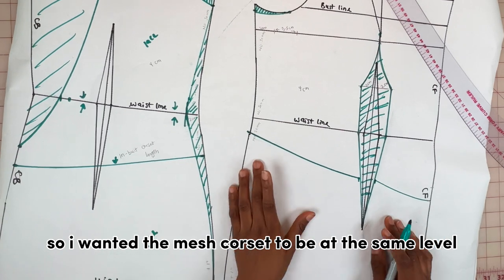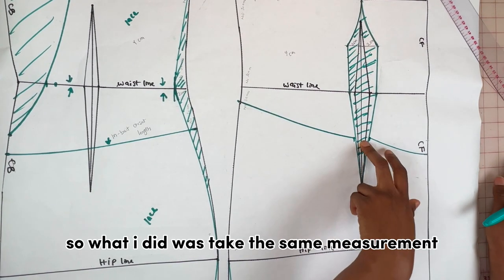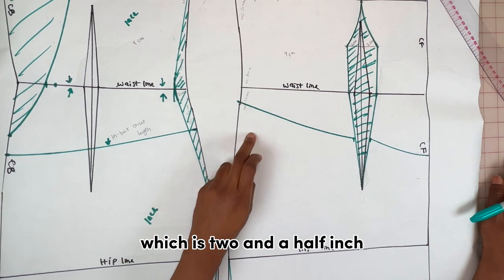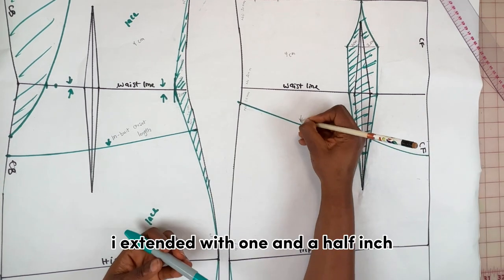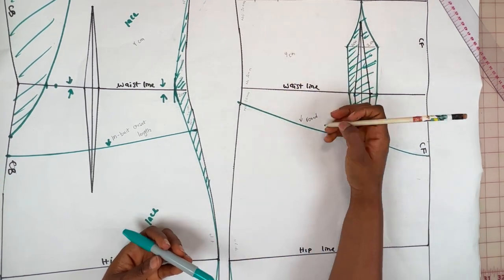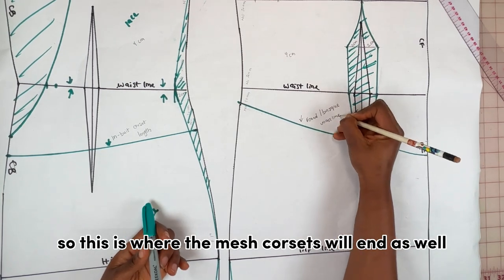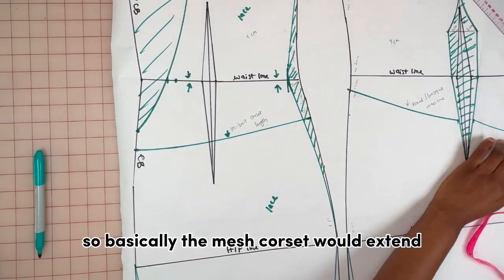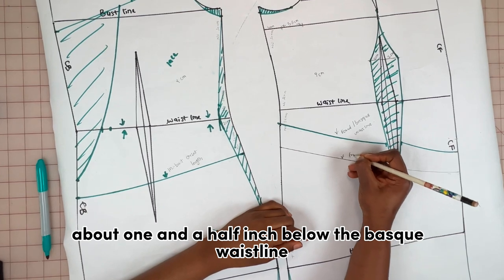I wanted the mesh corset to be at the same level as the inner corset of the back, so I took the same measurement from the waistline on the back — two and a half inches — measured on the side, then extended one and a half inch toward the CF and connected. So the mesh corset extends about one and a half inch below the back's waistline.